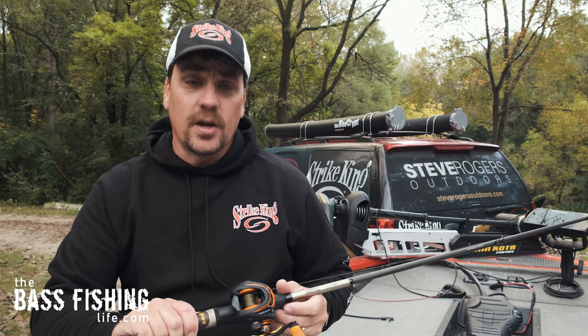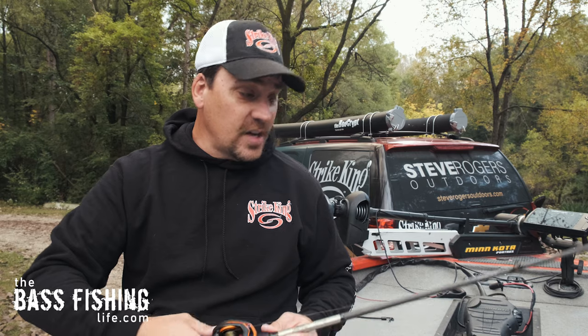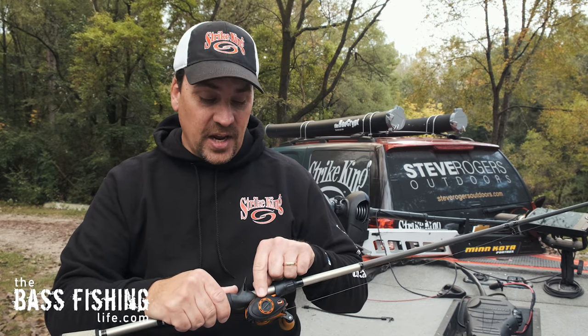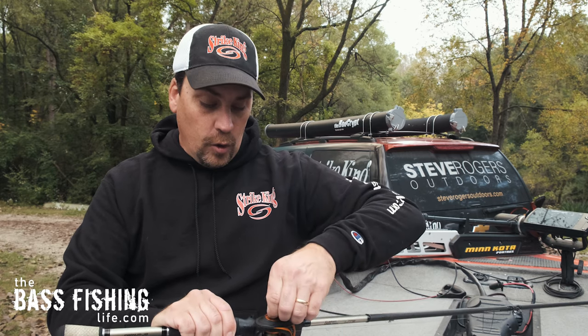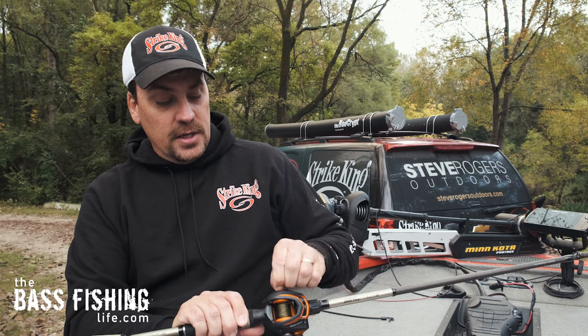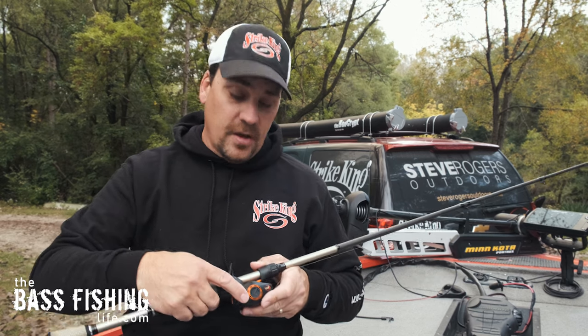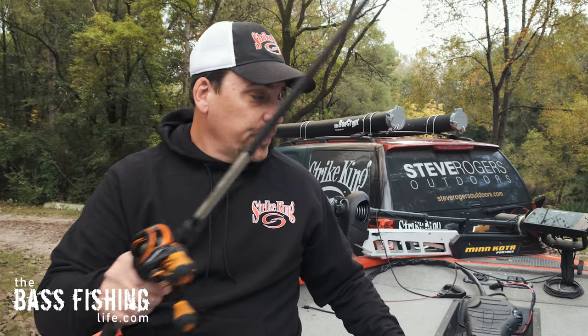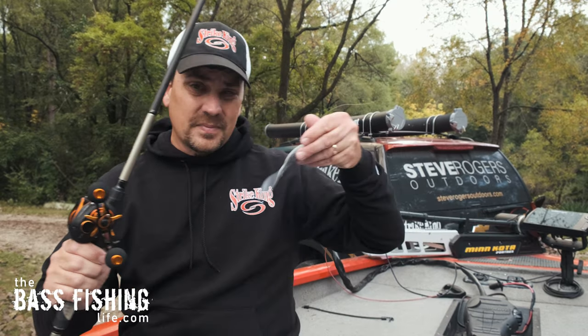So I've got my centrifugal brake where I want it. Now let's talk about how I'm going to set this up for the very first time. We just got the internal centrifugal brake set. What I'm going to do next is take my magnetic braking system and turn it so it is all the way off — on this particular model, there's a mark that says 'free,' so I want to turn it all the way off. I have a lure tied on here, a soft jerk bait, and I'm going to go ahead and throw that over the side.